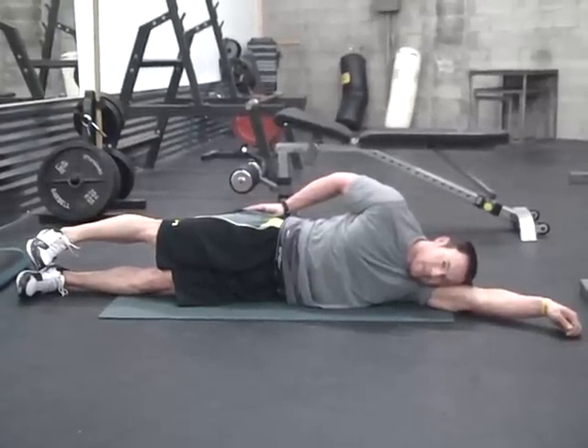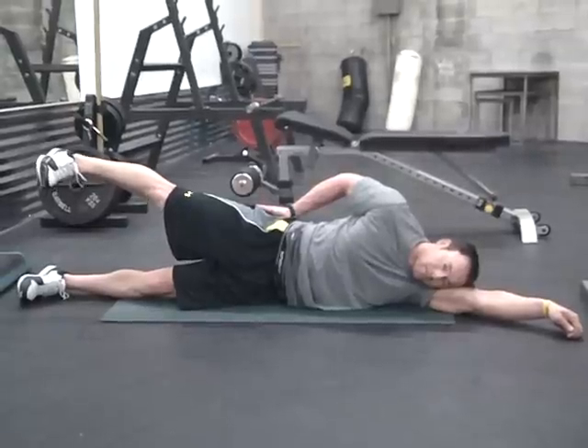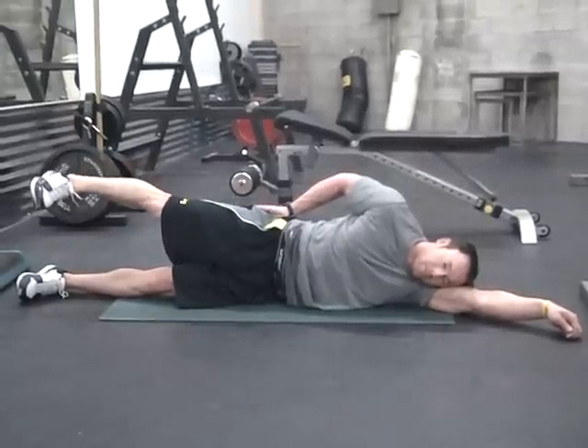As you raise the leg, bring the heel towards the ceiling and rotate the toe downward towards the floor. Bring the foot back down and repeat for ten reps.